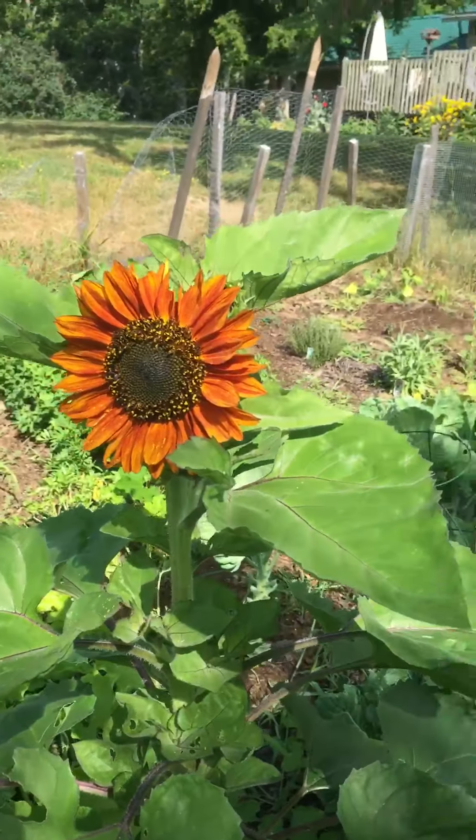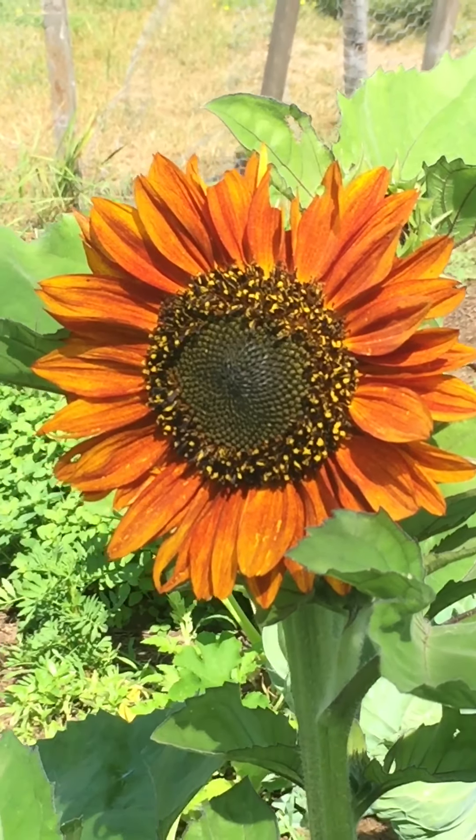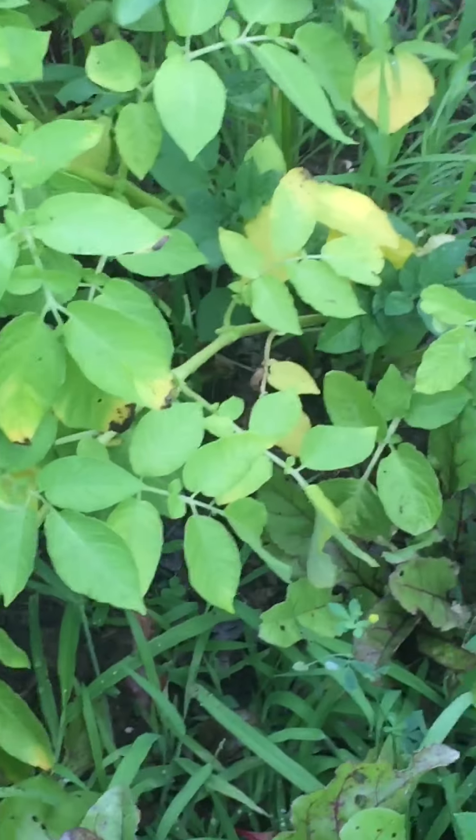Sunflowers — here's my first sunflower. So potatoes. This is my beet garden — there's tons and tons of beets everywhere.